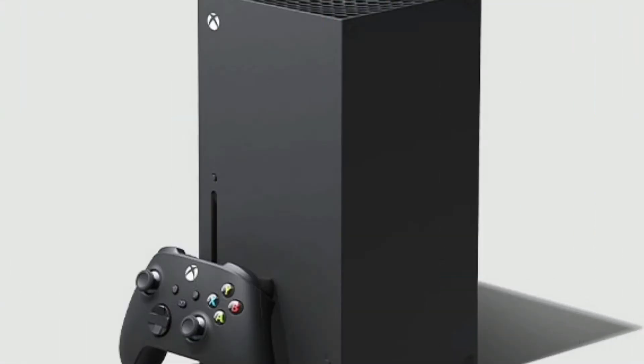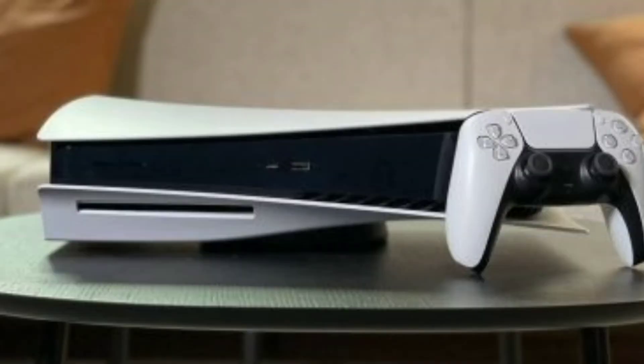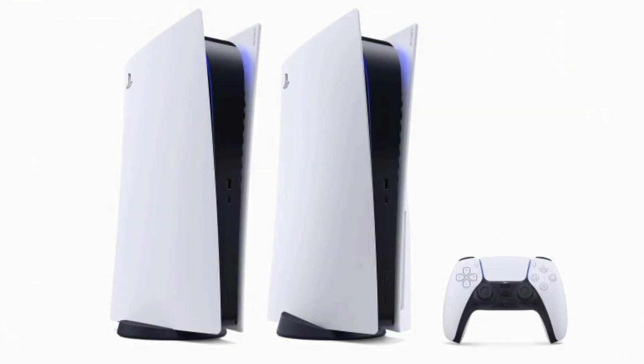In PS5 you can pair DualShock 4 controllers with your PS5 and use them wirelessly via Bluetooth. The process is the same as with Sony's last console — you use the micro USB cable to plug the controller into the PS5 to sync it.